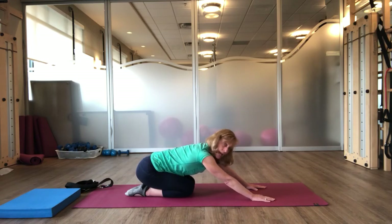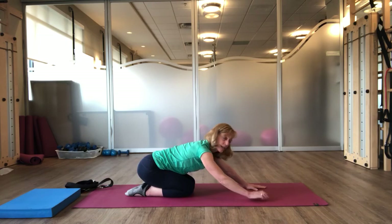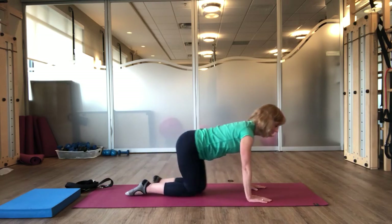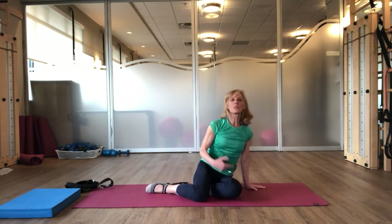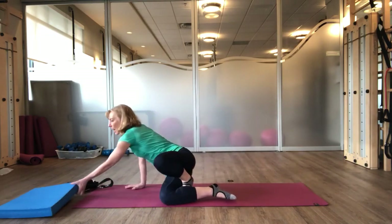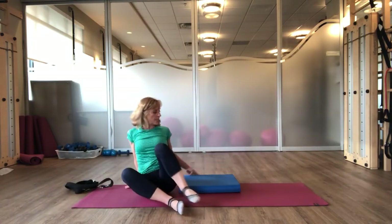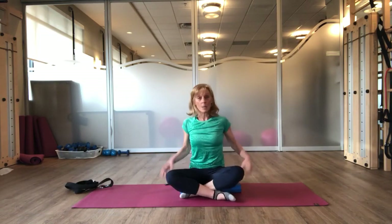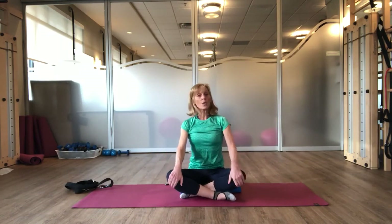Do what you can to build the strength of your wrist and build bone density in your hands. So now we're going to do some seated work. If you find it uncomfortable sitting on the floor, you can either grab your block and sit on your block just to elevate your pelvis, and that can sometimes be enough. Or you can just sit in a chair or on a bench.